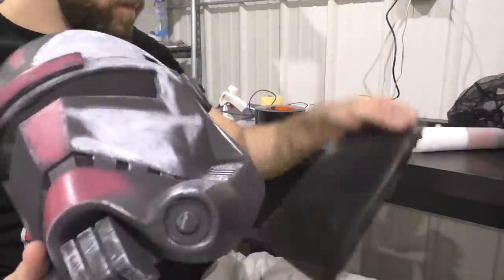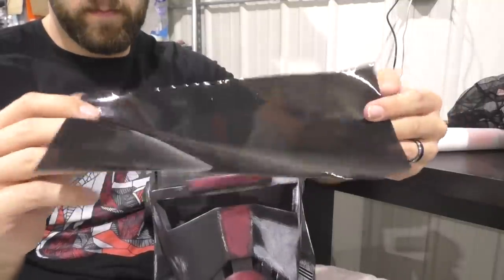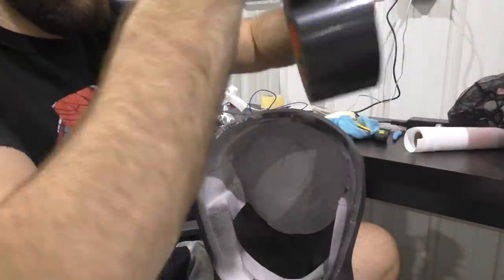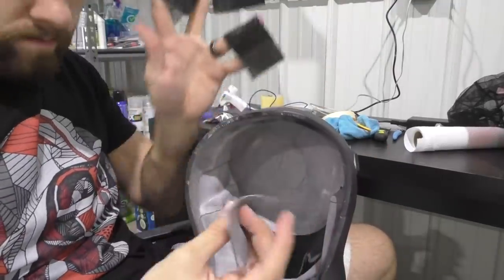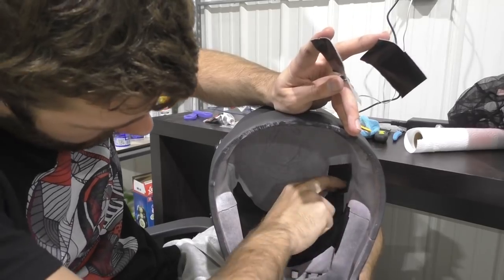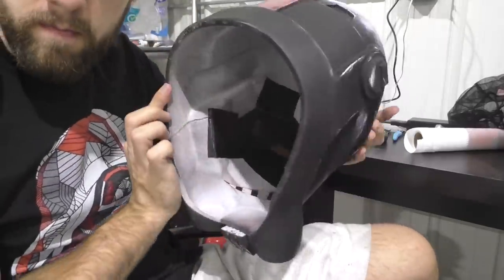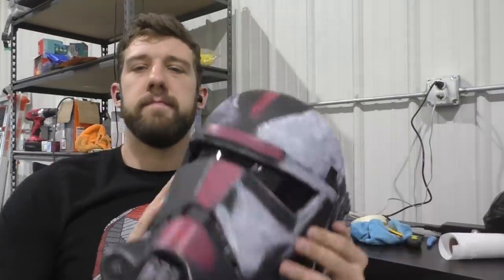Now for the visor — normally I'd use a tinted grinding shield, but they always seem to be out of stock. So for this one I'm using an alternative: black window tint. It's not a hard plastic visor material, but it serves the same purpose. All you need to affix it to the inside of the helmet is some duct tape — much easier to apply. Since this helmet is just for display it doesn't need to be worn, so this is a much simpler option than cutting a face shield to size. From the outside you can hardly tell the difference, and you can get a big sheet of window tint for about $10, which should last over a dozen helmets.